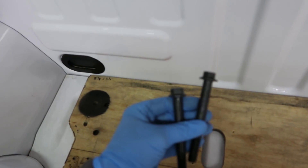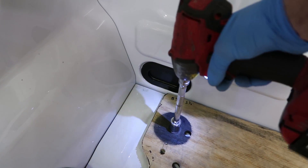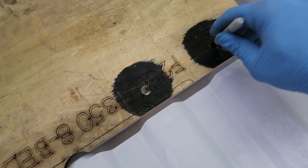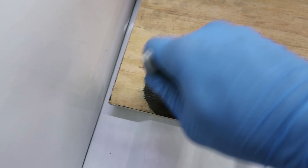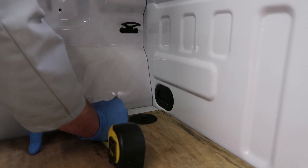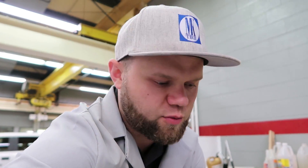Now I will place the bolts that come in the kit right here, same here. Now mark the holes. Measure it twice or three times — just get it right. Let's drill the holes. Before I drill them though I will remove the stem plate.